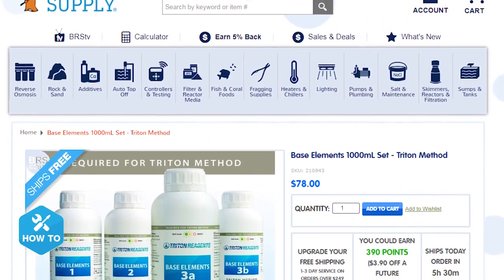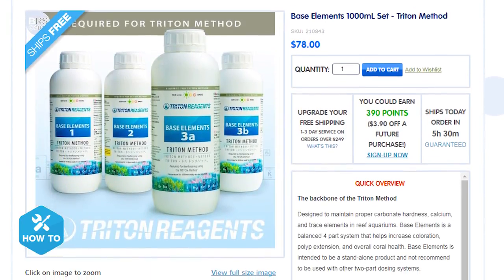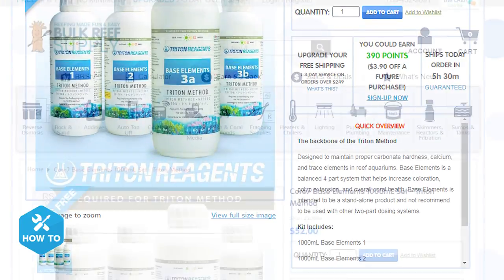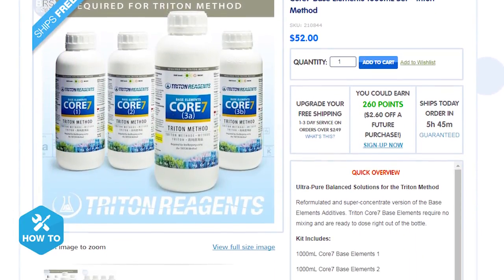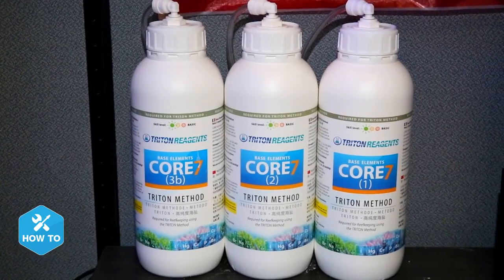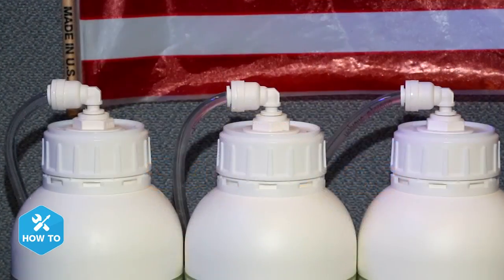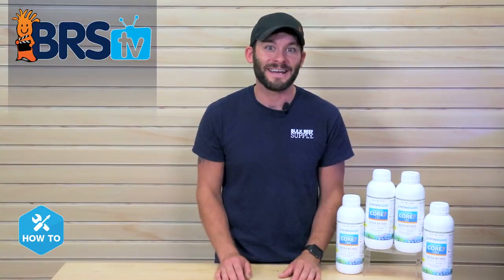There are two types of Triton base elements. The first is the standard base elements, which needs to be mixed with about 9 liters of RODI water before use. Then there's the Core 7 base elements, which is pre-mixed and seven times more concentrated. The pre-mixed bottles mean you can dose directly from the bottles, dosing seven times less than the standard base elements. With a balanced amount of trace and major elements in each solution, you don't have to worry about mixing anything on your own.